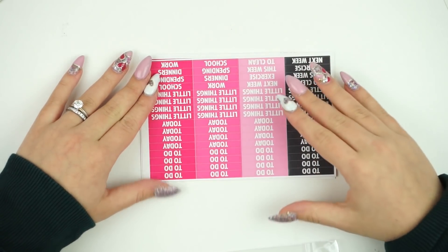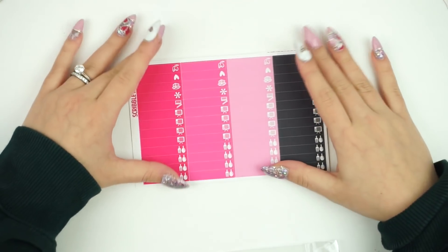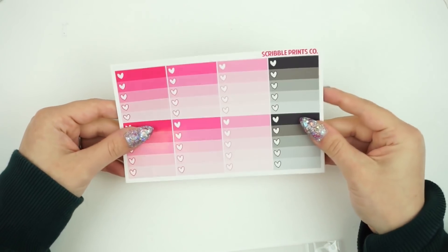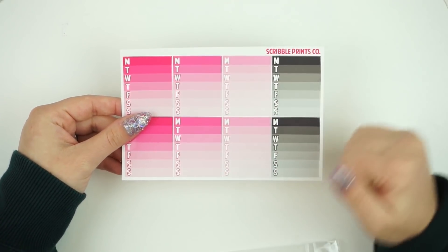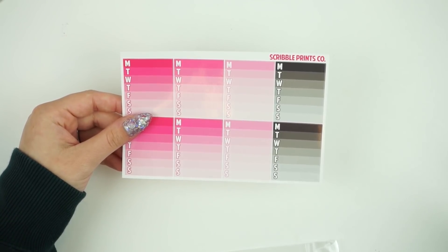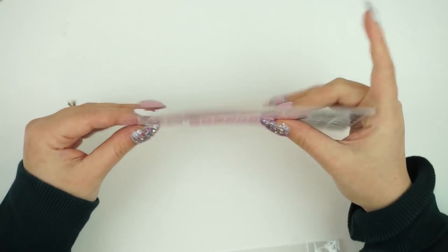You have the same amount of half boxes and quarter boxes, the same headers, the same amount of little things, the ombre hair checklist. I did add the weekly ombres in here because we don't even offer those in multicolor, but they're probably one of the most requested multicolor functional items. I decided to put those in there and you guys on Instagram really, really liked that.